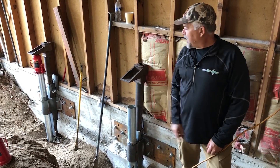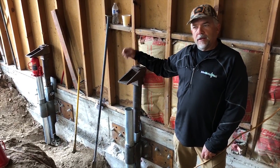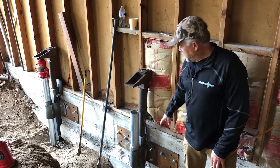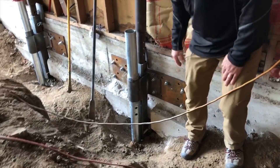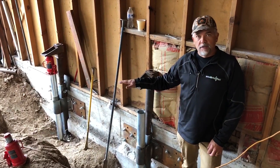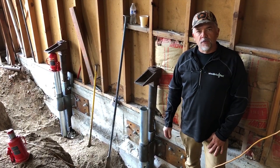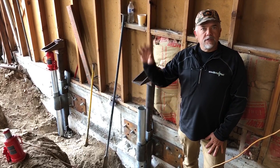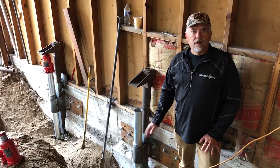We're about to wrap this one up. We'll put a hydraulic jack in and jack this up until we have really good tension on it, then solid weld everything to the bracket. Once we're done with that, we'll cut everything off at the height that's needed. Then they can backfill this area and put a new concrete floor in here, and this foundation will be good to support the rest of this structure for a long time without any kind of movement.